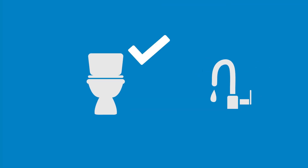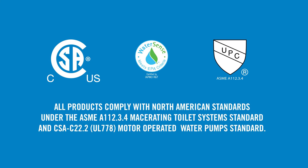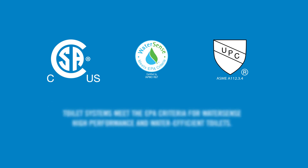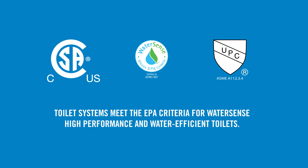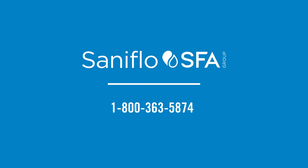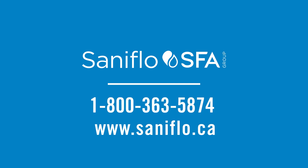Install a bathroom, kitchen or laundry room wherever you need it with these simple tips. Look out for our other how-to videos to find out more. All Saniflo products comply with North American standards. Our toilet systems meet EPA criteria for WaterSense high performance and water efficient toilets and are CSA approved. Contact Saniflo toll-free at 1-800-363-5874 or visit us online at saniflo.ca.